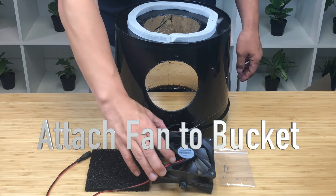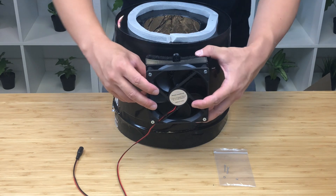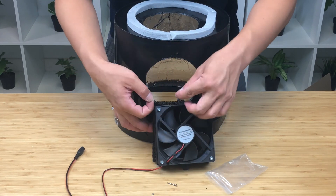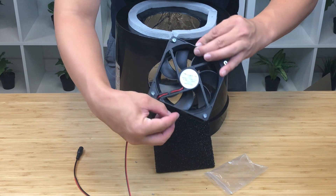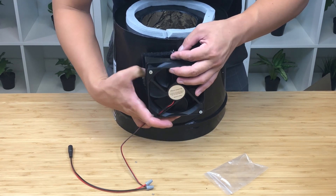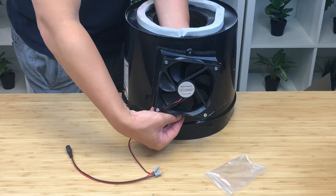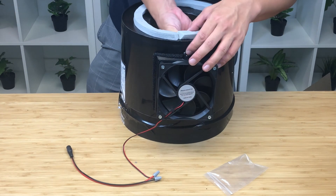Now we're going to attach the fan adapter with the fan to the bucket. Take your fan adapter, take your filter, and put the filter behind the fan adapter. Take the two screws that are remaining in the bag — there are two nuts. Place the screw through the top and bottom mounting holes, stick it through the holes in the bucket, and then screw it in from the inside.